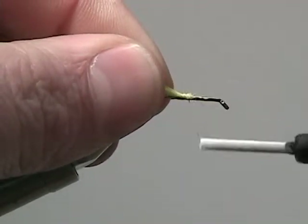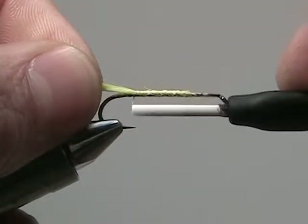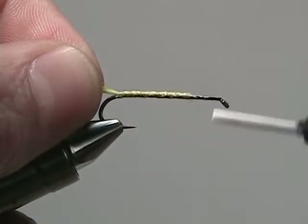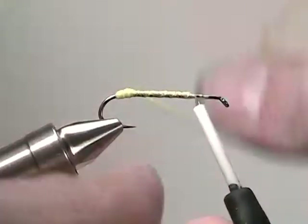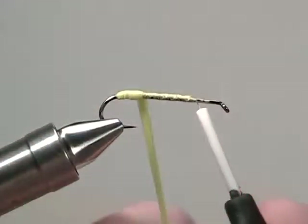The body of the latorte is going to be made out of antron yarn, which we're going to secure and then wrap back to the bend of the hook and then back to three-quarters of the way up the shank. Wrapping the antron yarn this way will help the body stay even as we wrap it back up three-quarters of the way up the shank.